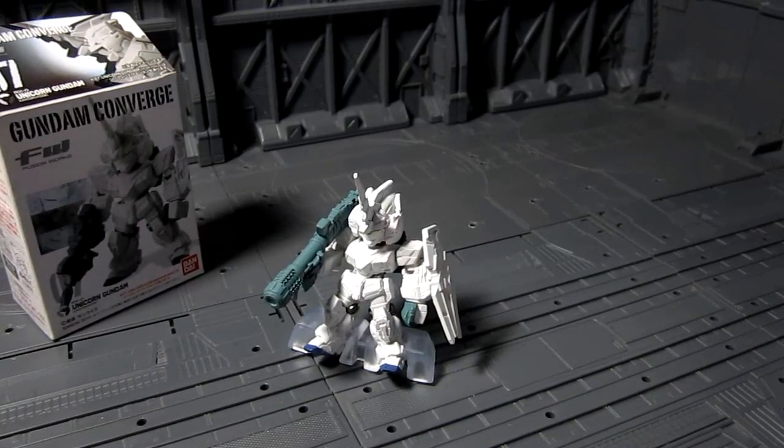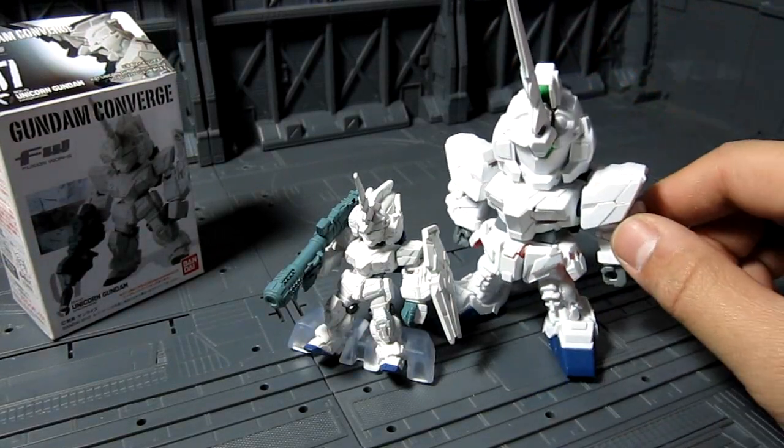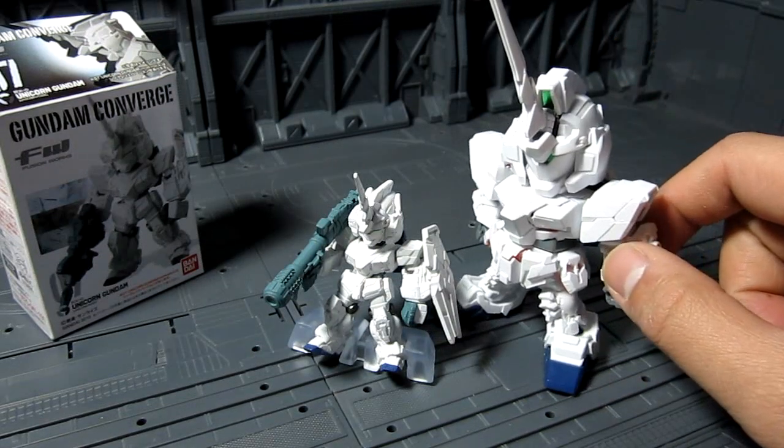A quick size comparison with a super deformed Unicorn model kit — it's really small, about half the size of the super deformed mold kit.